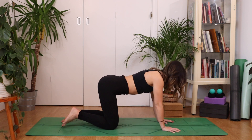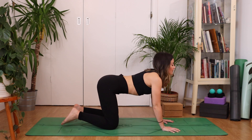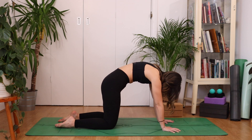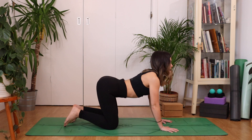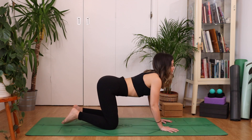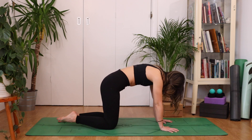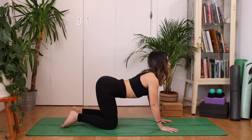Inhale, drop the belly, swaying the heart forward. Exhale, round. Flow at the pace of your own breath — maybe you're a little bit faster, maybe slower. See if you can feel every vertebrae articulating through the spine.